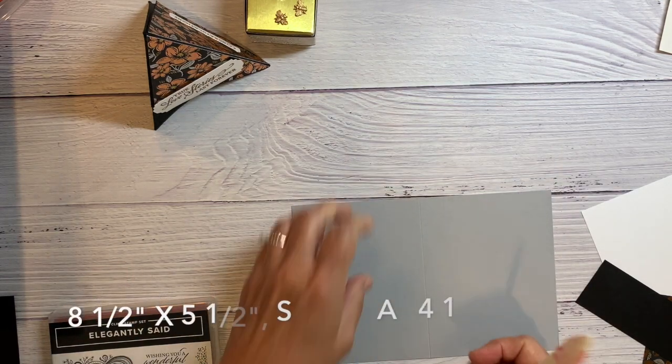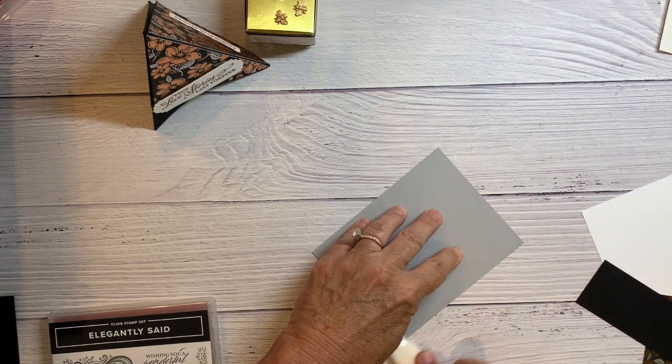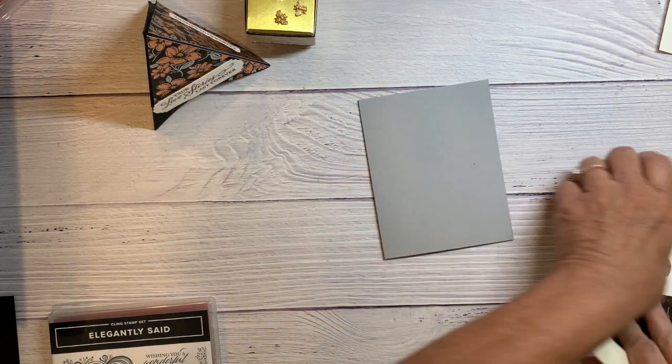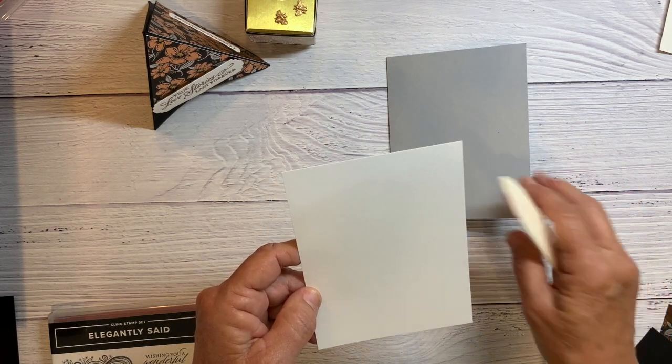It's scored down the middle at four and a quarter, and then just folded. Then the first layer is a white card base cut at five and a quarter by four.